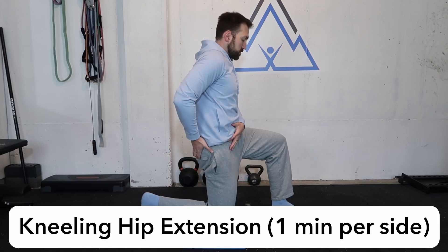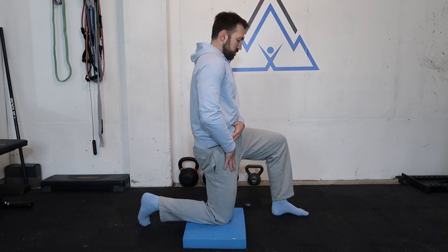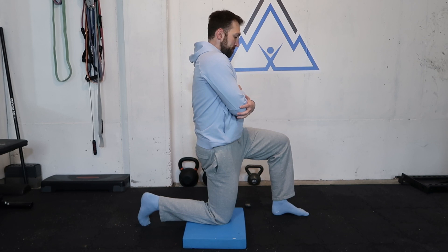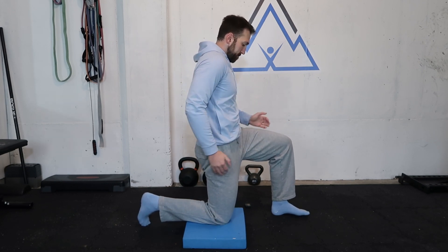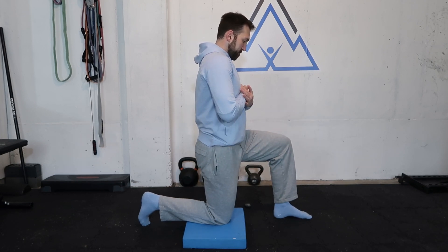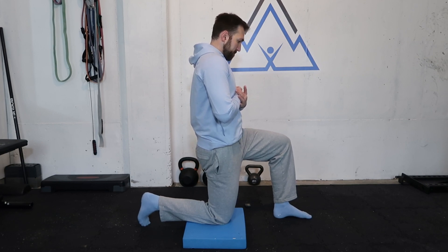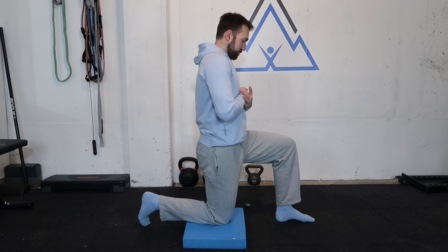Next up we're working hip extension with the kneeling hip extension exercise. From here we're really trying to tuck the pelvis to exaggerate hip extension. You can put your hands on your pelvis, and every time we tuck, we're trying to get a glute contraction as well as a stretch in the front of the thigh. For some people it will be high near the psoas and abdomen; for others it will be lower in the quads — whatever your body needs, it will send you that message.